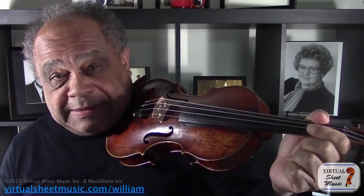Let's look a little closer at this left hand pizzicato. Let's look at the third finger again on the E string. It looks like that. Why don't I slow it down so that you can see it even better?